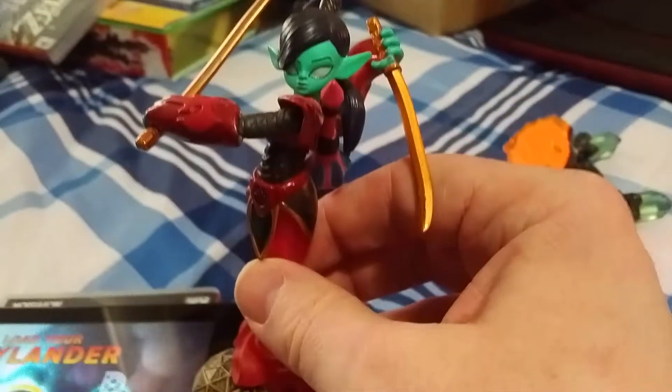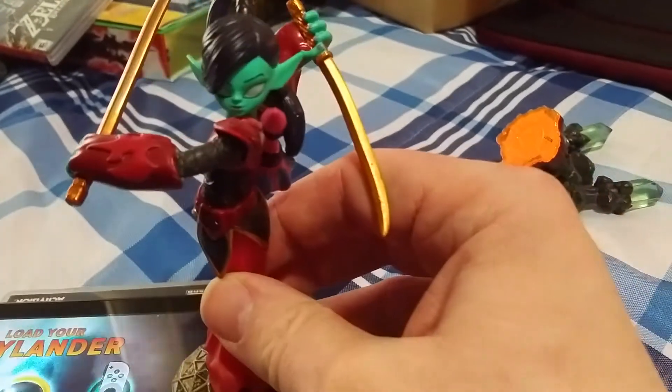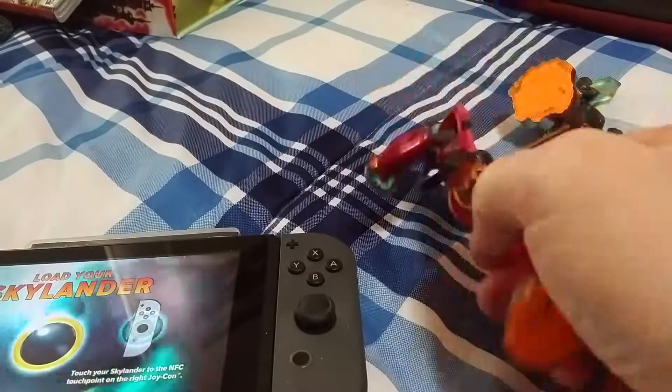It has to be held just right in order to pick up anything at all, and the character will not scan.